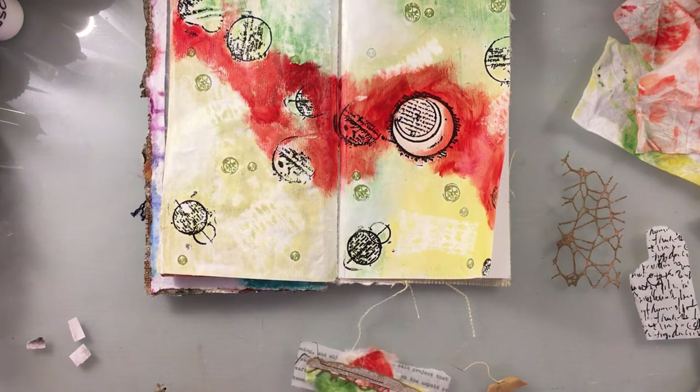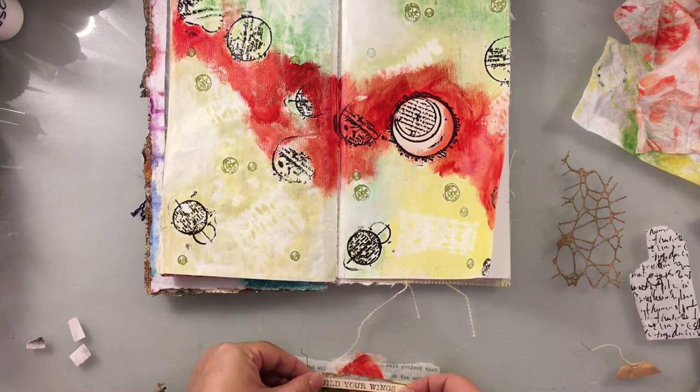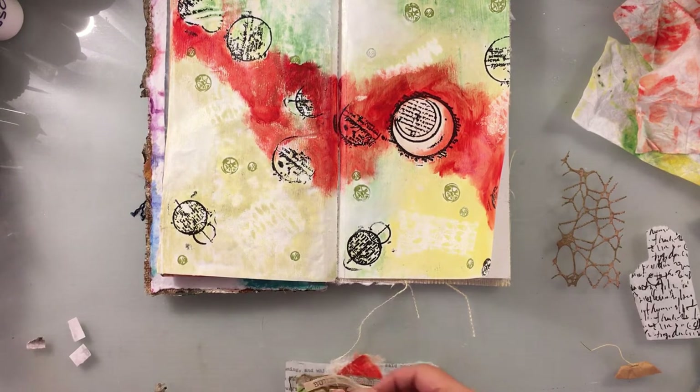Now over on my right side is my sewing machine, so I'm going to take this over and put some stitches in it.